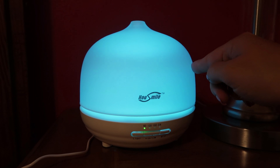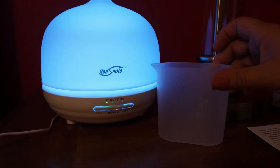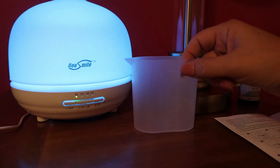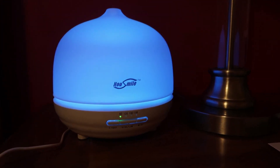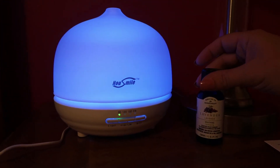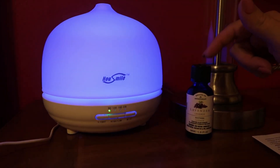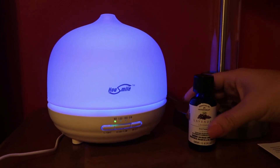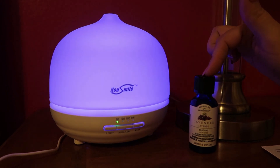It was really very easy to use. This top is glass and then it has another plastic part on the inside that you take off. All I did was fill it almost all the way to the top — it has a little line here saying 200 milliliters. I poured it in there and put probably about eight or nine drops of lavender. The essential oils do not come with the diffuser — I had to purchase this separately.